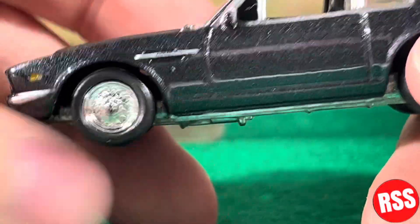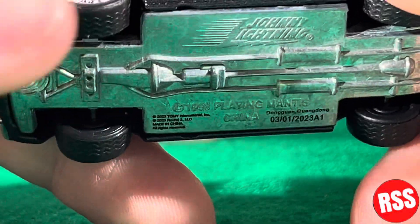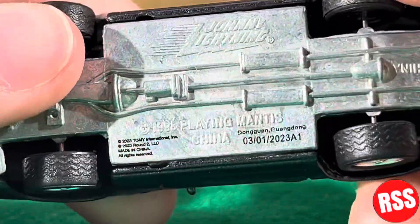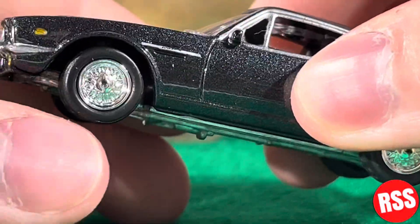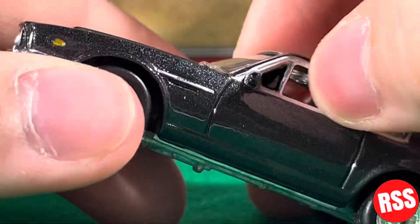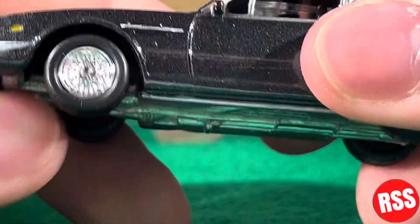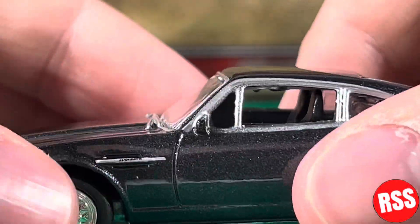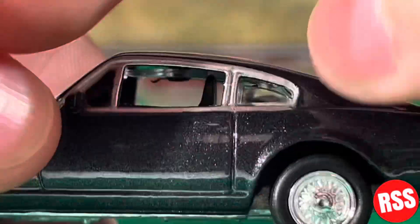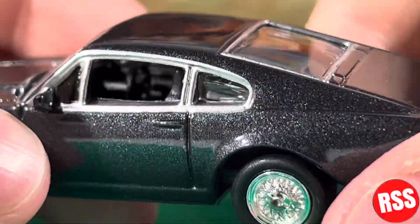There's a nice stripe there and silver rims — I keep wanting to say gold for some reason. The tires have actual tread on them, which is really cool. I had no clue these diecasts had tread on the tires until I opened the '83 Ford Ranger that I did a video on already. Tiny details like that are just awesome. The Aston Martin has a nice silver outline around the windows and down the sides.